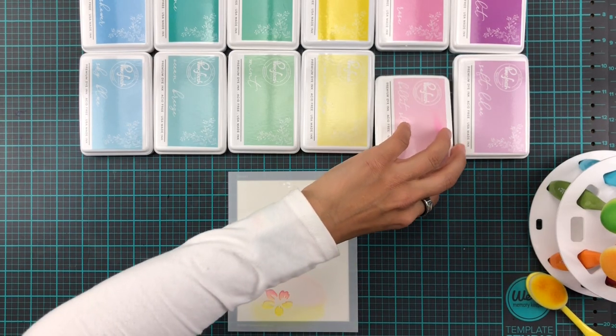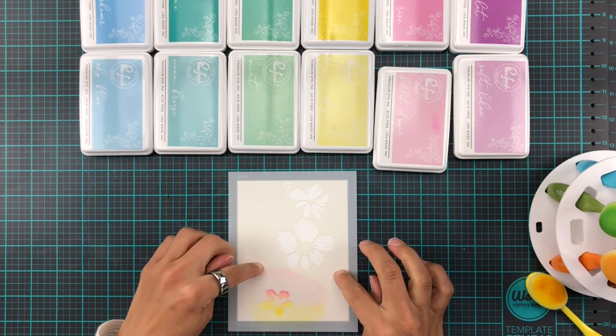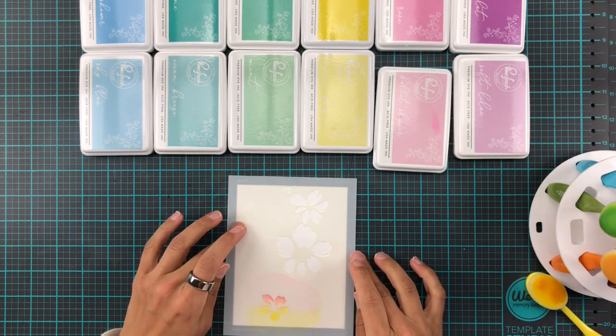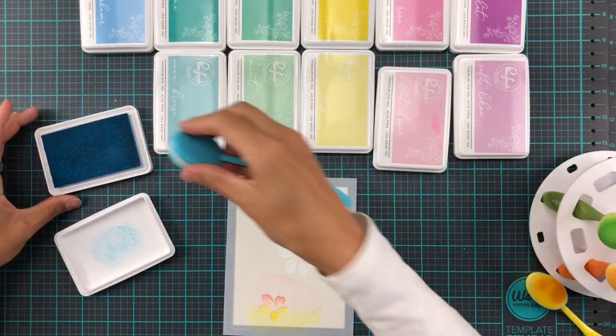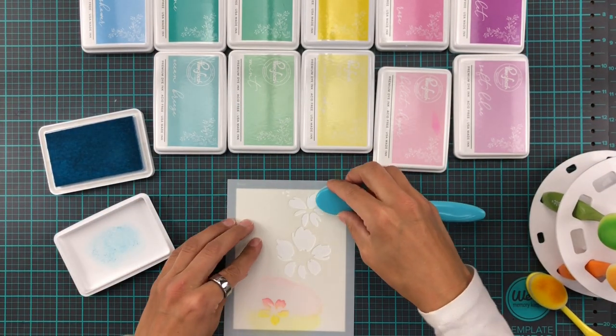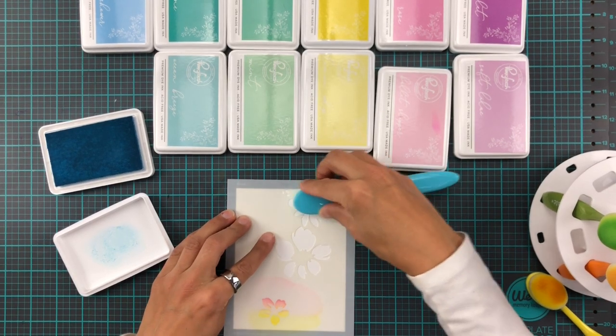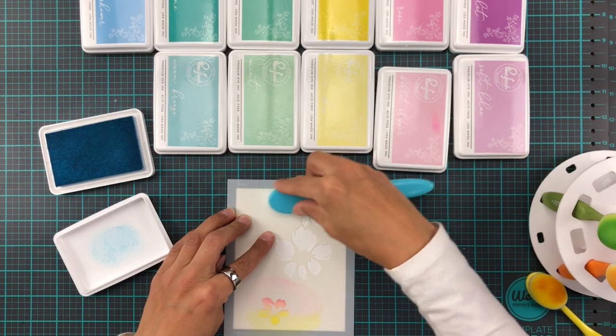What we are going to be achieving here is a pastel rainbow blend look. It doesn't make complete sense when I say it, but just wait till we get to the end.